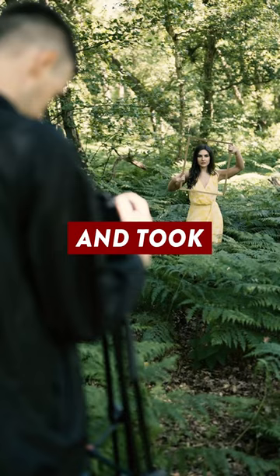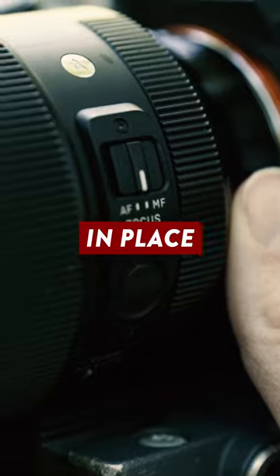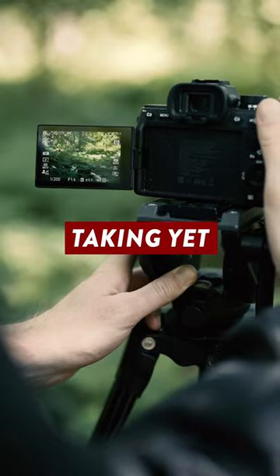Next I asked my model to hold up the frame like this and took a photo. Then I switched my lens to manual focus to lock the focus in place and asked her to move out of the shot before taking yet another photo.